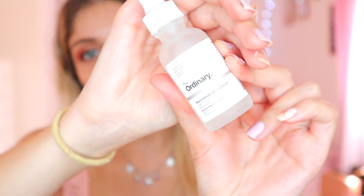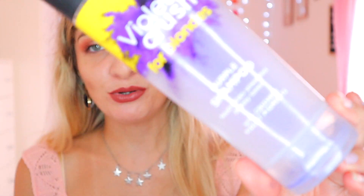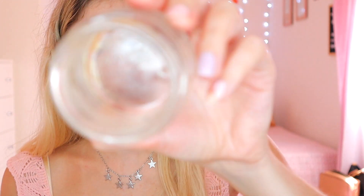I also finished some other stuff this month for my empties. I finished The Ordinary — literally today before filming this video, so I could include it. I also finished the Violet Crush Shampoo — absolutely love that shampoo and conditioner. And I finished the Honey Oatmeal Mask. This is my second face mask finished this year, so I'm very happy with that.